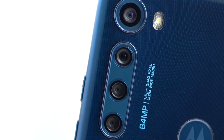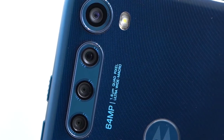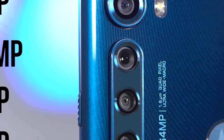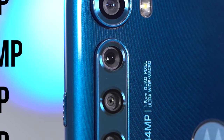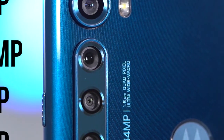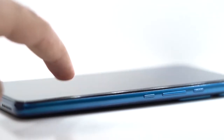Motorola's main focus with the One Fusion Plus is the quad-camera system on the back of the phone, with the 8-megapixel ultrawide sensor in a separate hole at the top. Below that is the main 64-megapixel sensor, a 5-megapixel macro-vision camera, and a 2-megapixel depth sensor. It's quite a bulky system, so if you set the phone down on a table, it does tend to rock a bit, but only when pressing down on the lower right half of the phone.